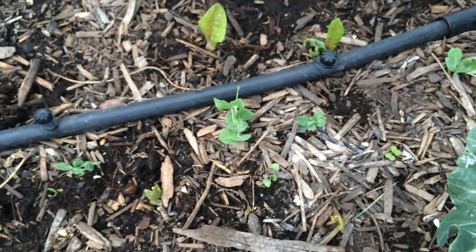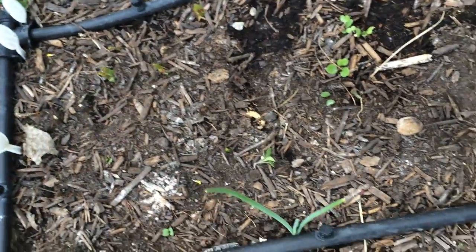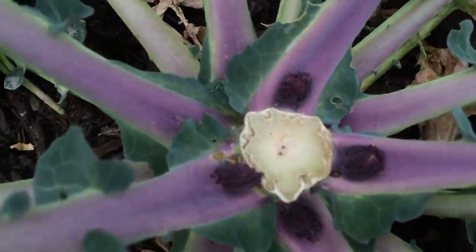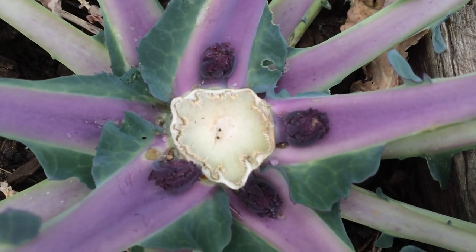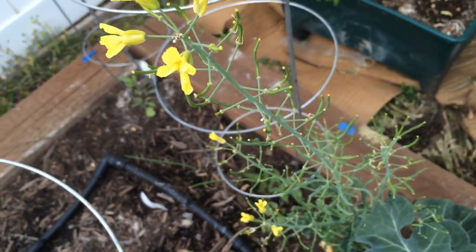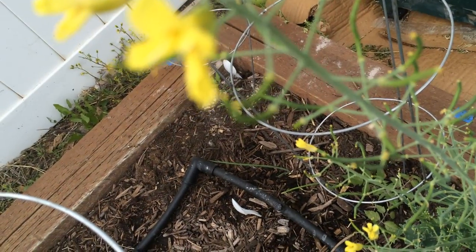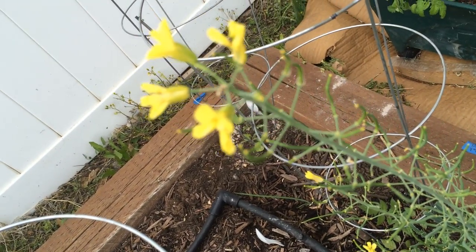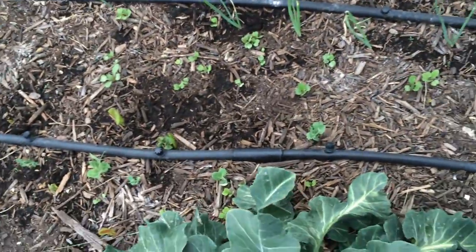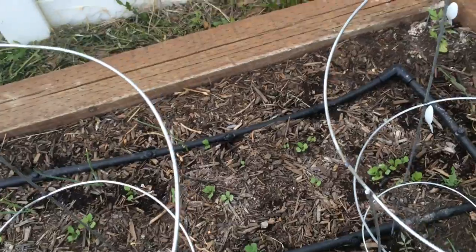Over here I've got some peas peeking through. I don't know if the peas are going to make it before the hot weather hits. I've got arugula growing all throughout here. This is actually purple cauliflower that I've already harvested, but it's growing new little shoots — you can see four little shoots here. I'm letting my kale go to seed — you can see it's got little seed pods. I actually put some popcorn all throughout as well, and the arugula will grow in with it all.